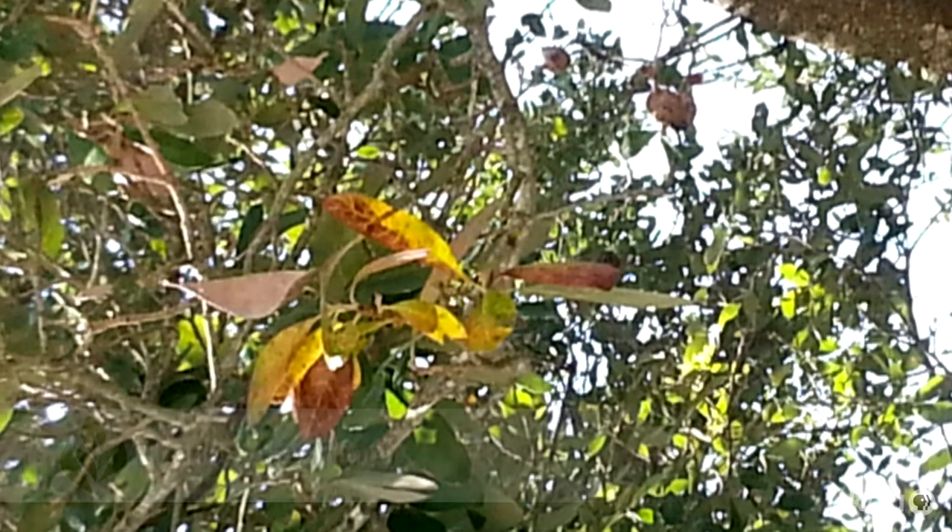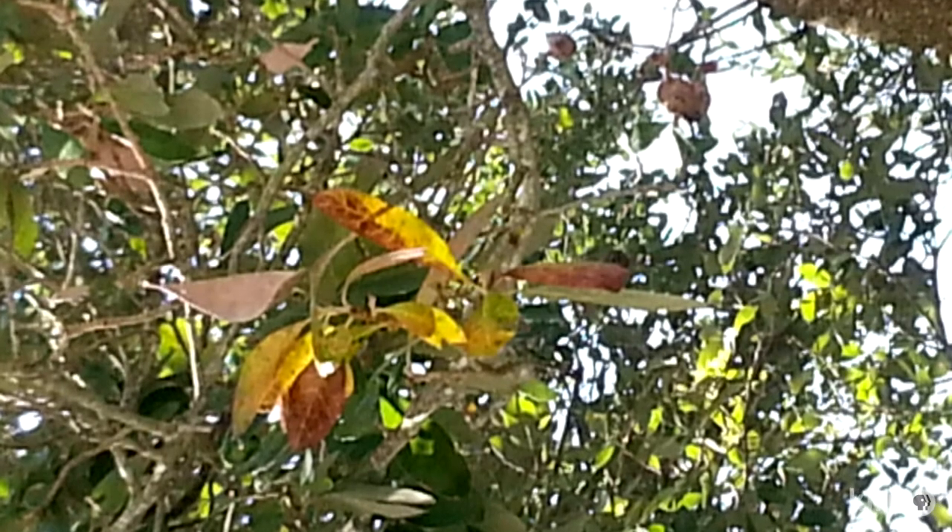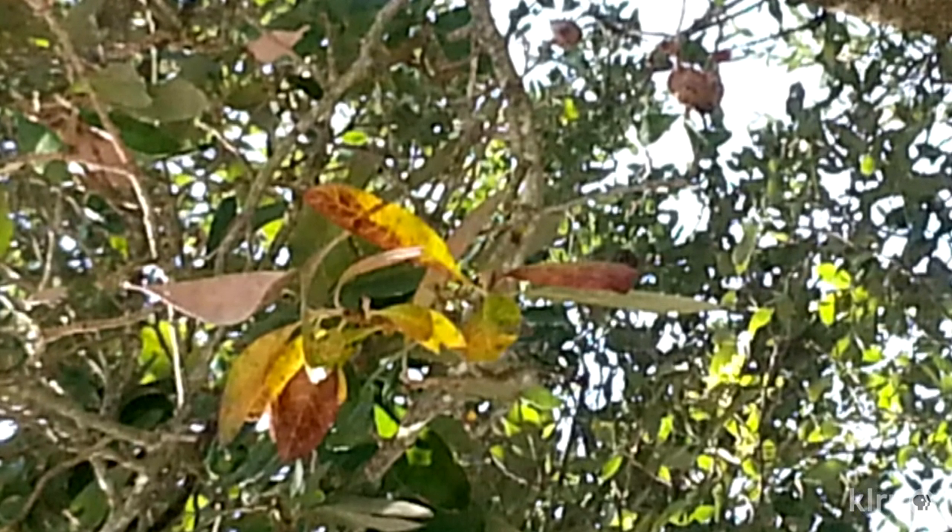When plants get stressed, they take measures to survive that stress. And since leaves lose water when it's hot and dry, they lose lots of water. One summer survival tactic that many plants try is to drop their leaves. Without leaves, they can't photosynthesize and grow, so dropping leaves in summer, when sunlight is plentiful and plant growth can potentially skyrocket, might seem counterintuitive.